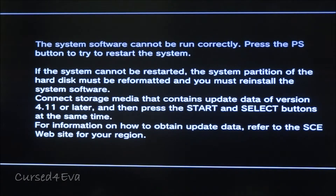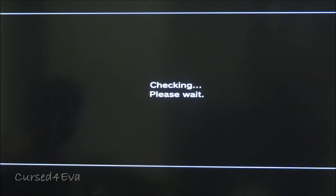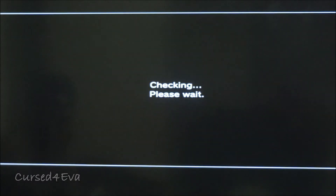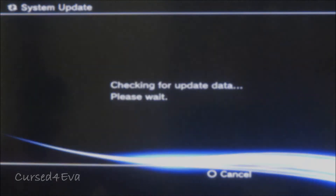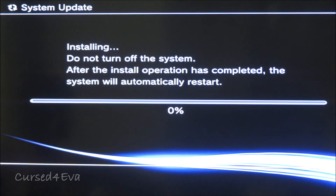I've plugged the thumb drive into the PS3 and connected the controller with a cable. Press the Start and Select buttons at the same time, then hit Start and Select again for at least five seconds. Once the format is done you'll reach the setup screen — connect your controller with the cable, hit the PS button, and hit X. This will flash the firmware and we should be back up in a few minutes.